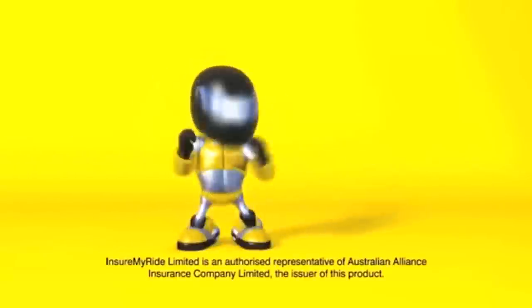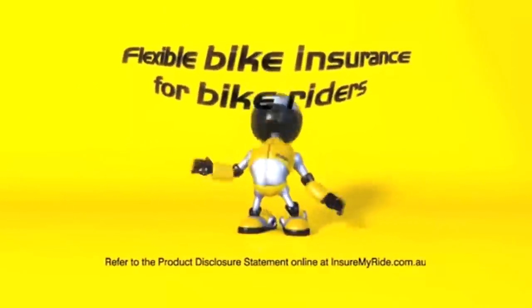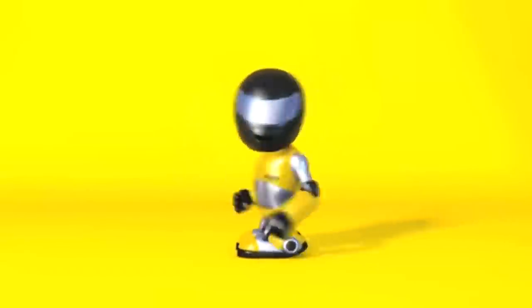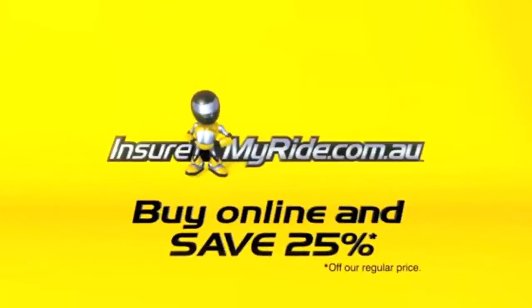At insuremyride.com.au, we know what it's like on the bike, so our bike insurance is only for bike riders. Whatever you ride — road, off-road and even scooter — don't get ripped off, insure your ride online and save 25%.